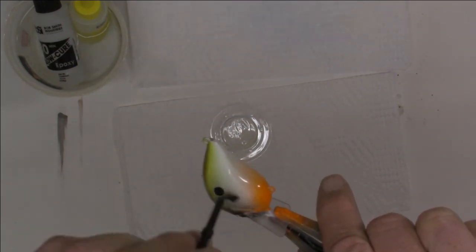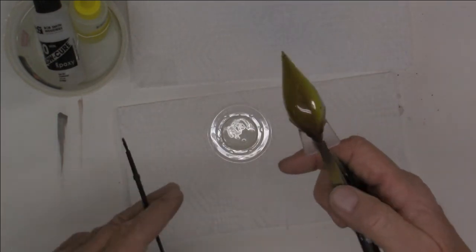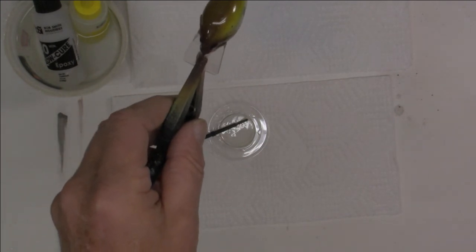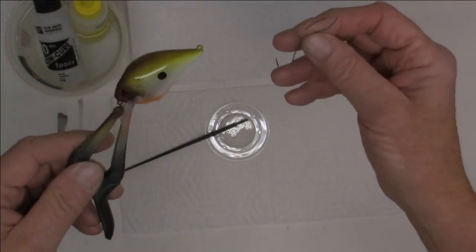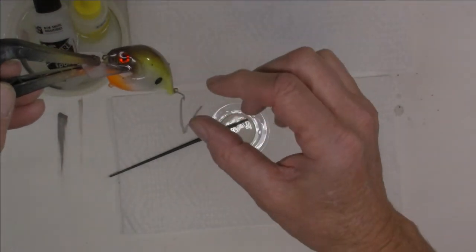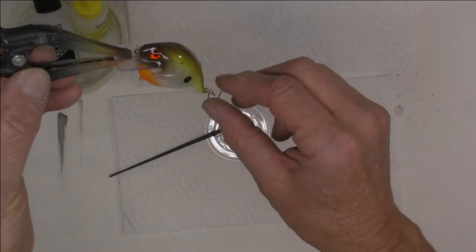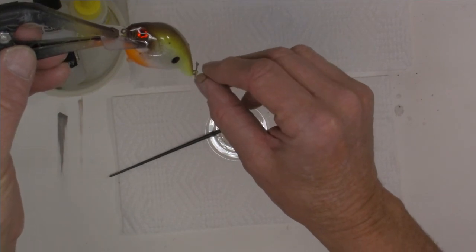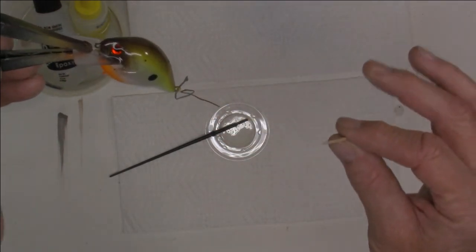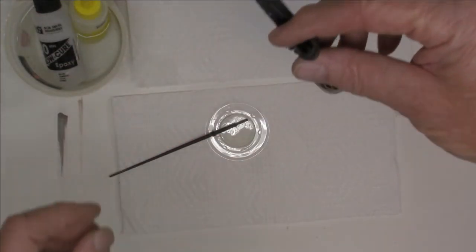That looks good — top all the way around, looking good. A lot of times I'll take a wire hook and hook it up so when I hang everything the epoxy runs down onto the wire hook. I'll let it sit for about 20–30 minutes; most of it will have run by then. At that point I'll pull the wire out and maybe clean it up just a little with a toothpick, then let it sit. You're still going to end up with a little more, but you can clean that up when it's all hardened later. All right — hang it up and we'll see what we got.